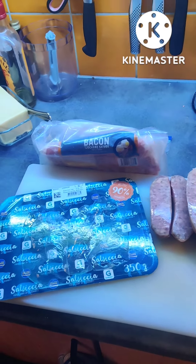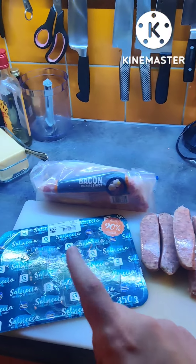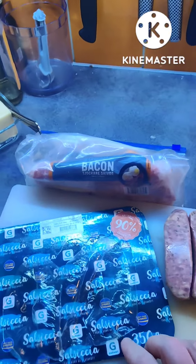Hi baby. Yeah, dinner. So this is a pork sausage called Salsicha.